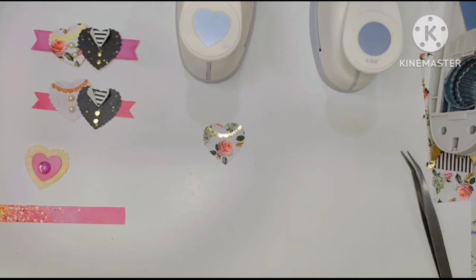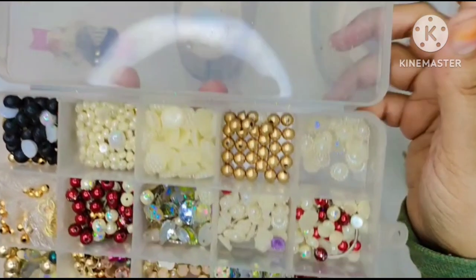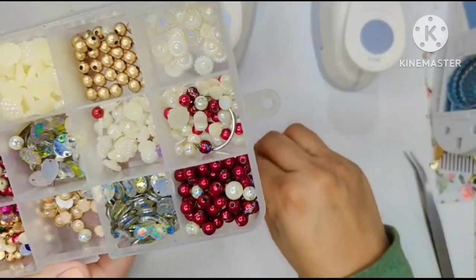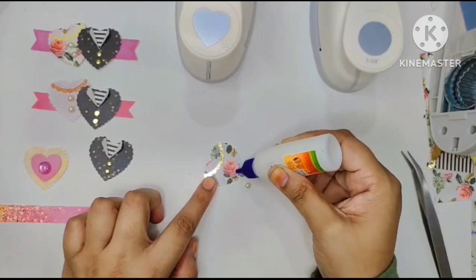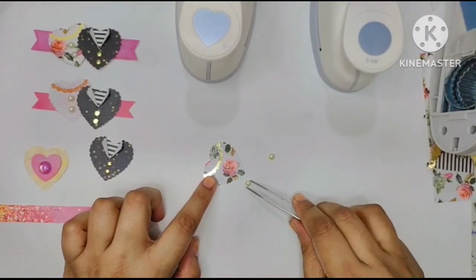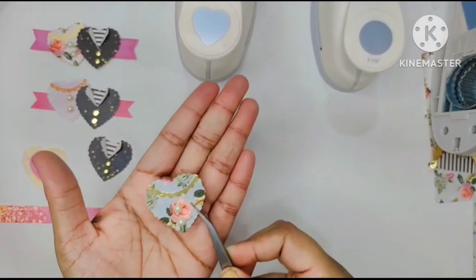Now we're going to work on the lady's dress — it sure needs some pearls to be dazzled up. I'll get my beads box and use the smallest bead I have — it's a flat bead, so it's quite easy to stick. I'll eyeball from the tip and add two little glue dots, then place the bead right on top.